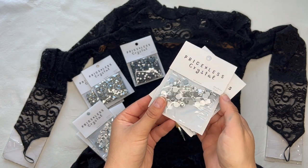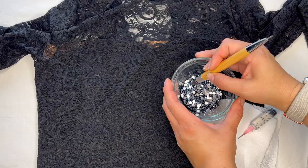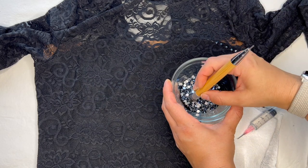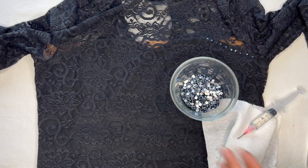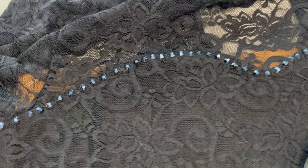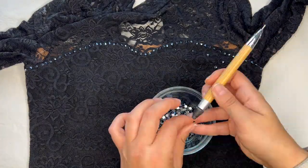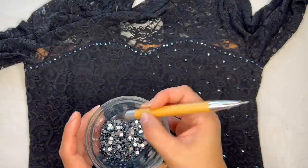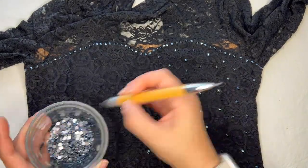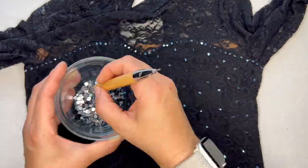We're going to start by applying crystals to the neckline. I'm using the jet black ones here to apply a subtle shimmer — just applying my glue and then putting a nice tight line of these jet black crystals across the top sweetheart neckline. Then we're going to apply a scatter pattern of jet black crystals all over the front and back of this lace bodice area. I'm not following a specific pattern — just scattering them at a somewhat even pace.